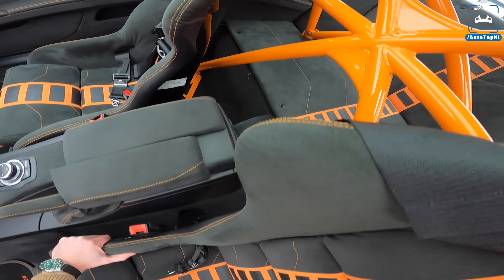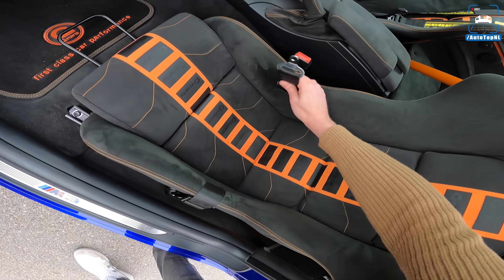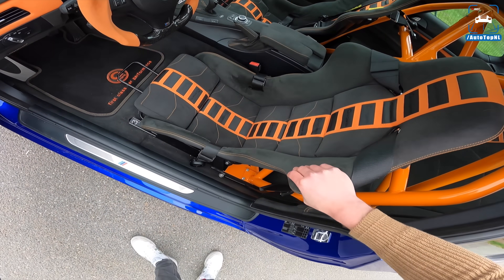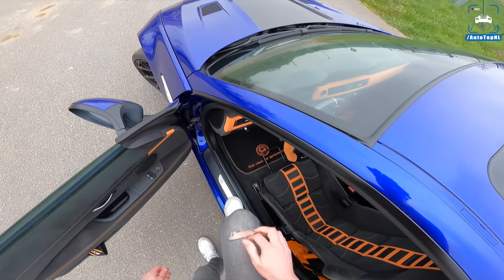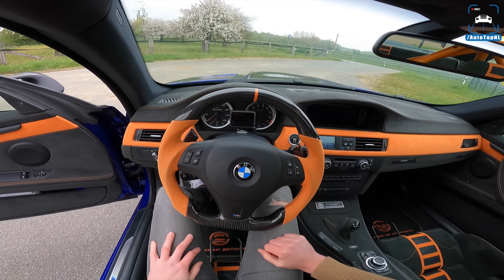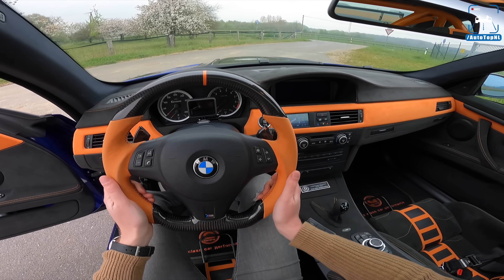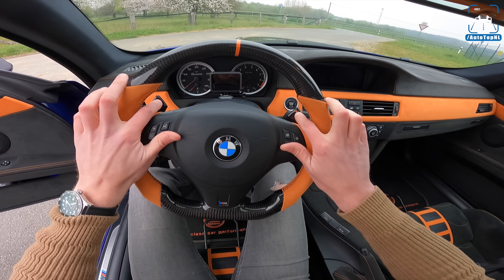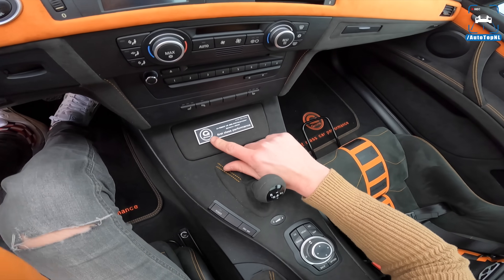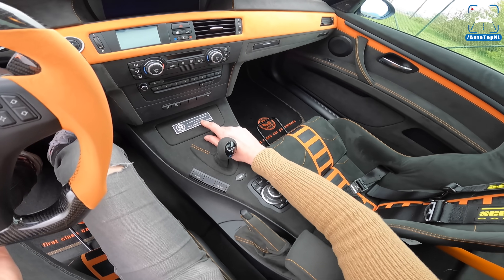The rear seat delete with the alcantara and the G-Power leather or alcantara stitched on there as well. What a cool car — I am absolutely in love with this thing. We've got these amazing G-Power Recaro seats and they are racing seats, so they are super snug. When you get in you notice you're not quite straight in front of the steering wheel — you're a bit to the left, which is very strange. We've got this beautiful carbon fibre steering wheel with alcantara and orange on the paddle shifters.